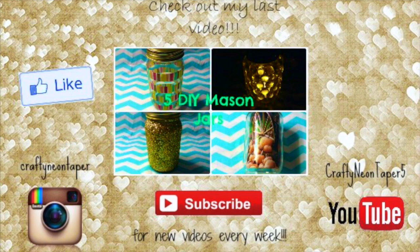That is all for this video. Sorry it was kind of long, but I hope you guys enjoyed it. I hope you got some ideas on how to decorate your room for the holiday season. I absolutely love all of my decor and I think it looks really cute. Comment down below telling me which decoration was your favorite. Don't forget to like, subscribe, share, and favorite. Check out my Instagram, which is Crafty Neon Taper. I'll talk to you guys in my next video — bye, guys!